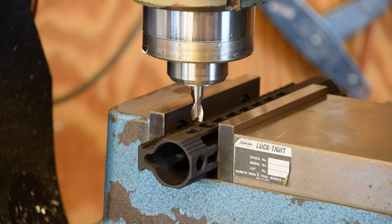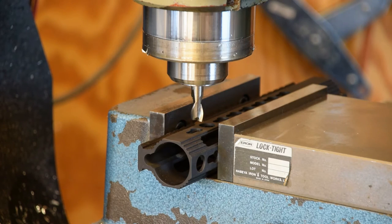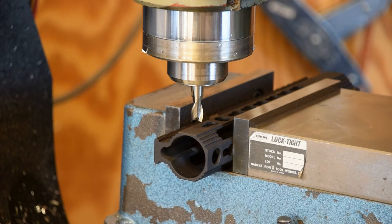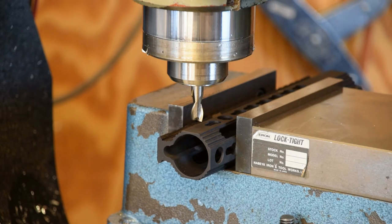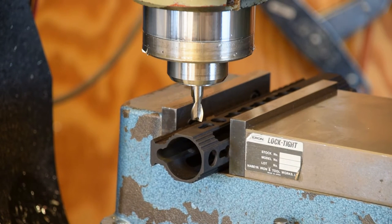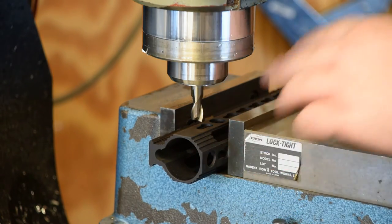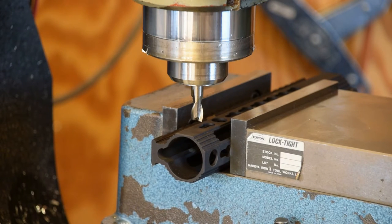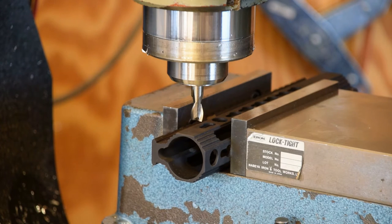One of the really nice things about the keymod system — and I think M-Lock is probably the same way — is that keymod is an open-source kind of deal. So you can go to several places on the internet and download the official specifications for hole spacing, shape, and size. I know from the print I downloaded that we're .788 inches between the big holes. So I'm just going to move down the road until I get to .788 and zero the digital readout.